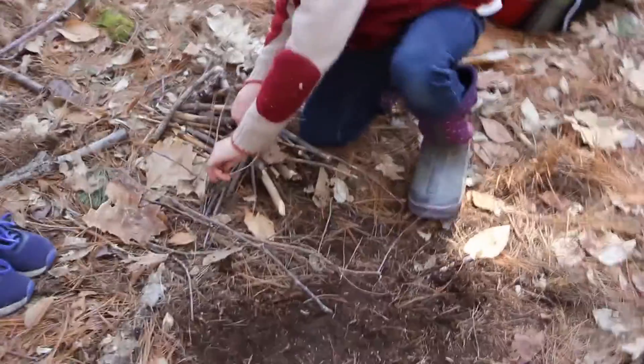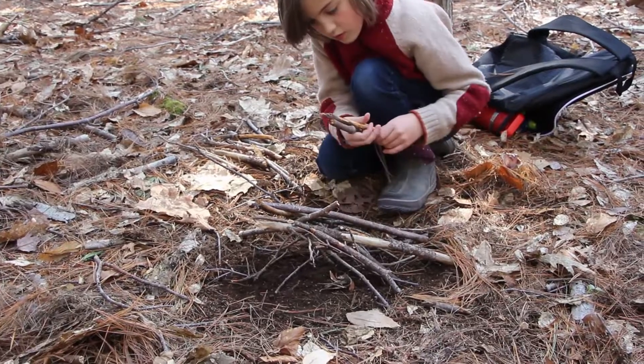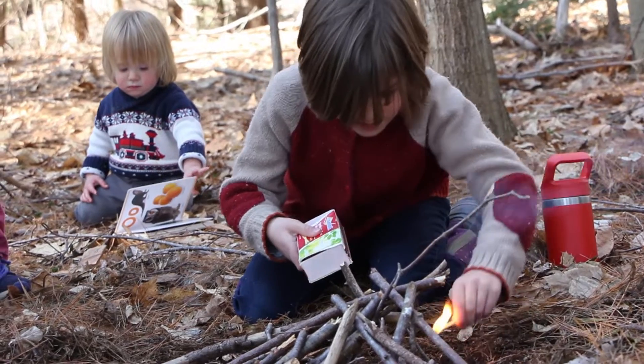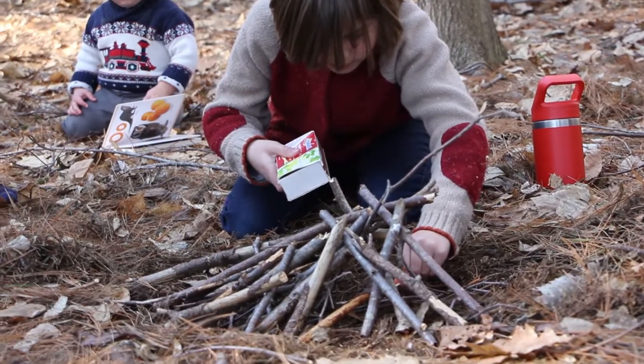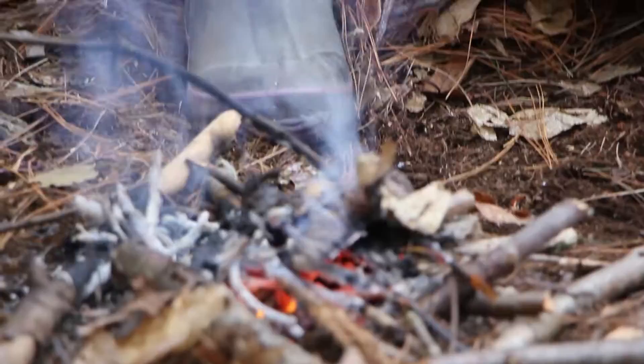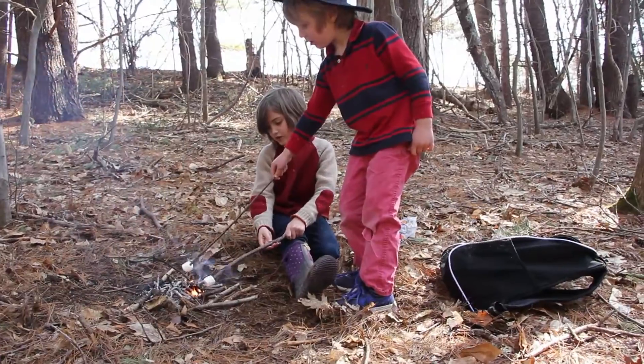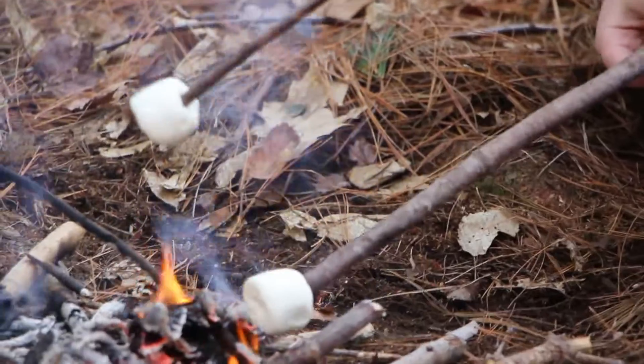We're going to make a teepee that helps the fire get started. Your fire is probably going to become bigger than mine, but that's okay.